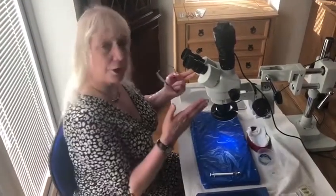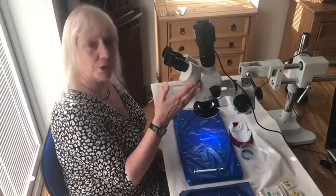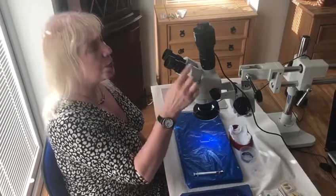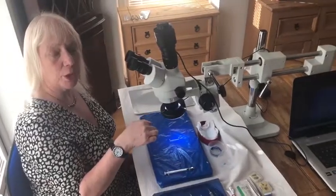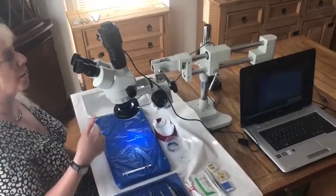Then you actually need your microscope itself. It doesn't matter what model you want to use, but make sure that you've got your zoom and focus and everything is in order. This Optimal microscope has got a camera on it and I can see from the computer what the person is doing when they're actually operating, but you won't need that if you're just setting up and operating on your own.